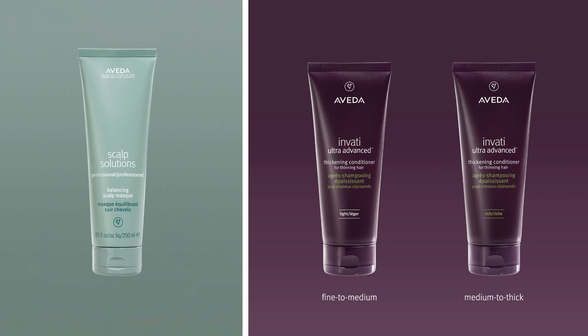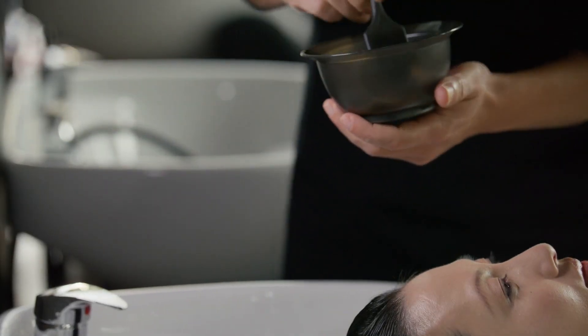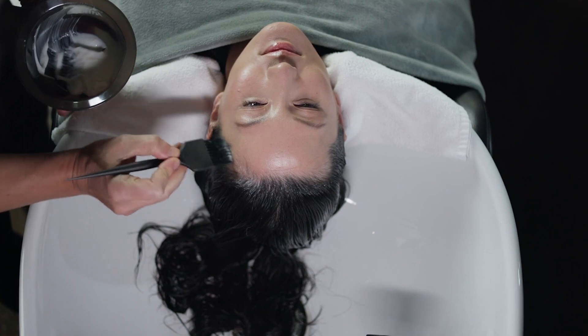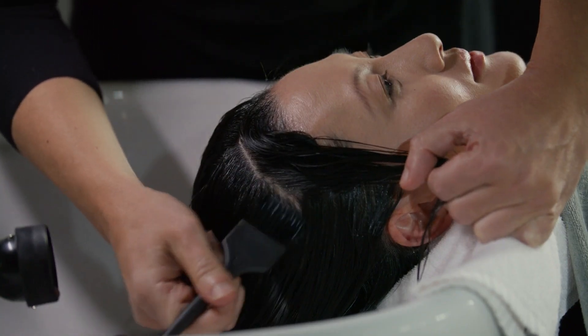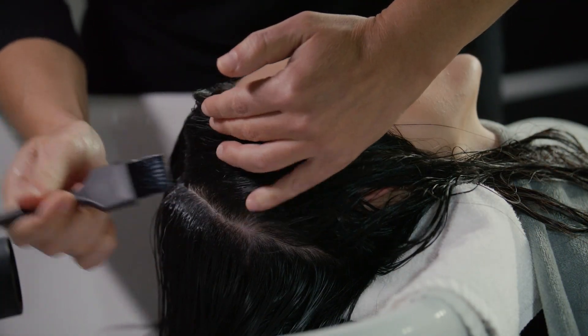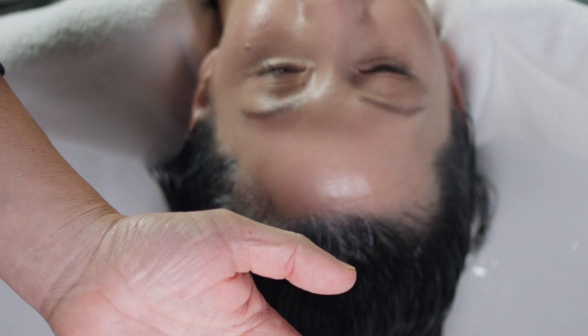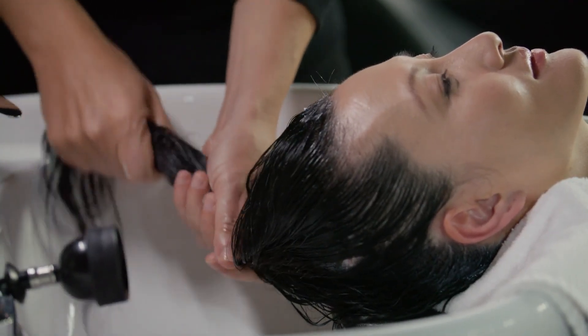Apply scalp solutions professional balancing scalp mask and Invati Ultra Advanced Thickening Conditioner, Light or Invati Ultra Advanced Thickening Conditioner, Rich. Dispense 15 grams of scalp solutions professional balancing scalp mask into a hair color bowl. Apply the scalp mask to the guest's scalp in one inch partings with a hair color brush, covering the entire scalp. Do not rinse. Dispense the appropriate Invati Ultra Advanced Thickening Conditioner in your hands, emulsify and apply it to the guest's hair. Do not rinse.